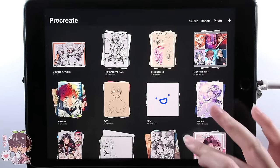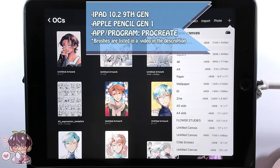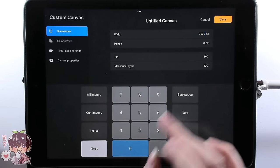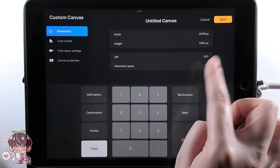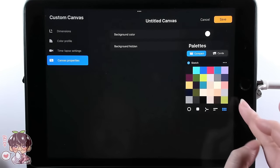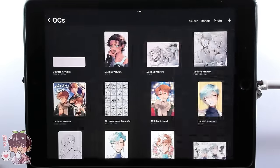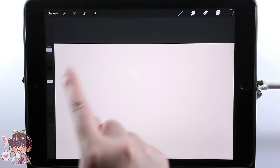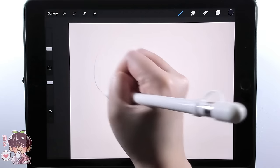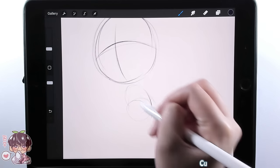Hey guys, welcome back to another video. I had a different video planned for today, but let's get set up with our canvas first. I knew I wanted to make a custom canvas for what I wanted to draw today, because I want to fit as many chibis as I can onto one canvas. I went ahead and changed the background color to a warmer, muted gray so we don't work on a completely white background. The format I have is a little too small, so I'll add extra space to add another row of chibis.